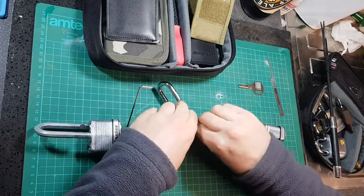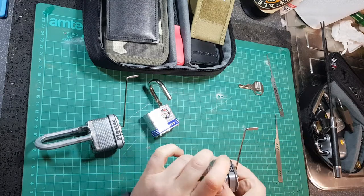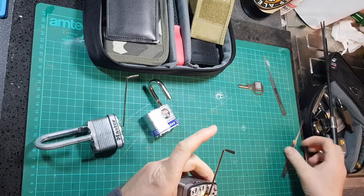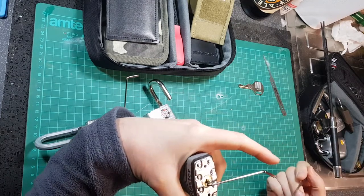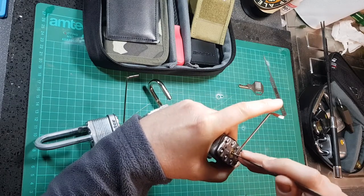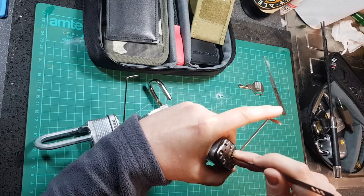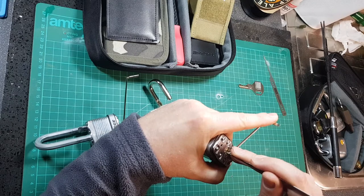This particular master lock is possibly suffering from what Lockpicking Lawyer actually covered in his last video, which is small driver pins. I think that might be pinned too, so I'm going to — that's one, that's two — set pin two there and then apply pressure.